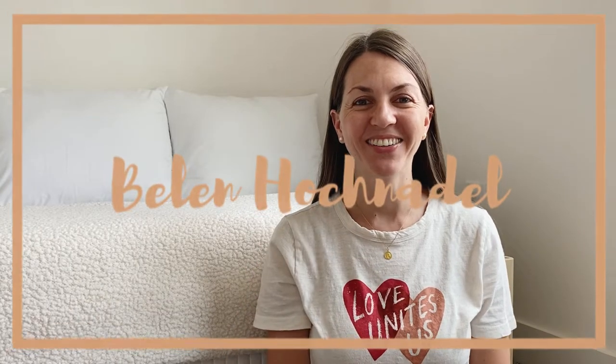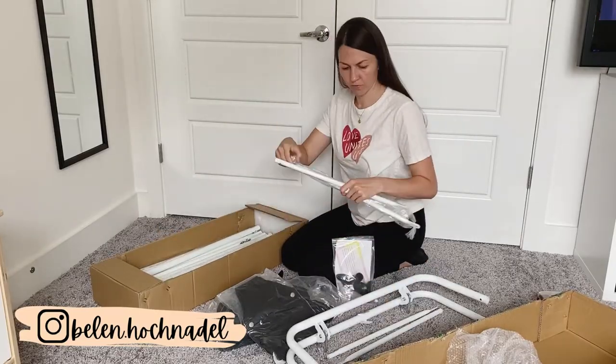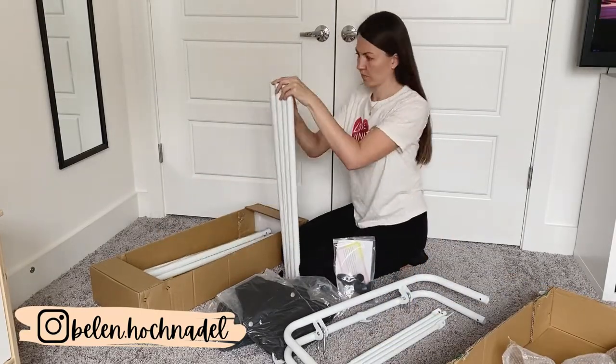Hi there! Welcome back to my channel. In today's video I have another baby product unboxing for you guys. We're gonna unbox and try for the first time a two-in-one baby jumper and toddler swing, and this product is from a company that reached out to me and wanted to send me this baby swing for my babies to try out.